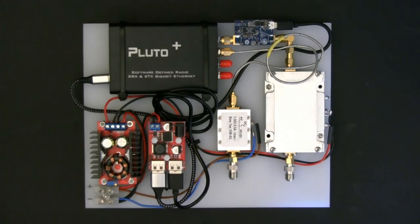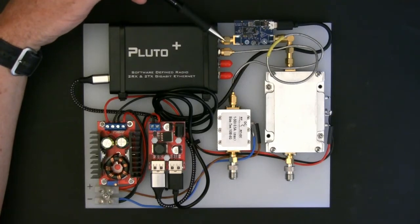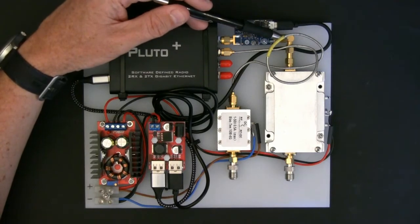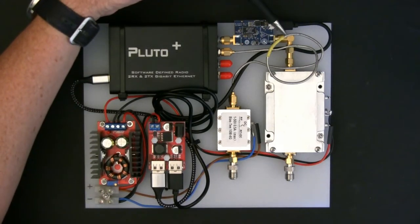It's an Analog Devices CN0417 pre-amplifier module — 20 dB gain, specifically designed for 2.4 GHz. So we've got minus 5 dBm coming out of the Pluto Plus, plus 20 dB from the preamp, giving us plus 15 dBm at the input to the power amplifier. Plus 15 dBm is approximately 32 milliwatts.